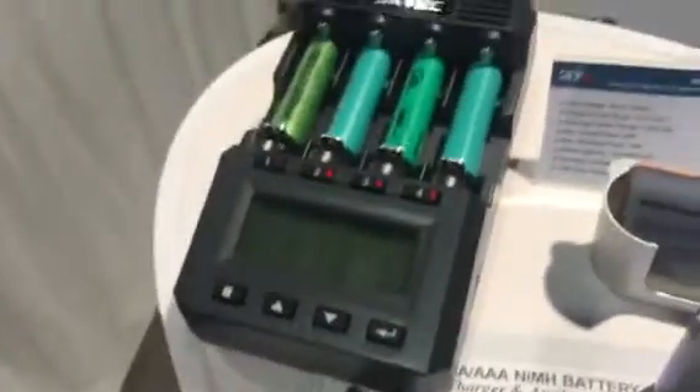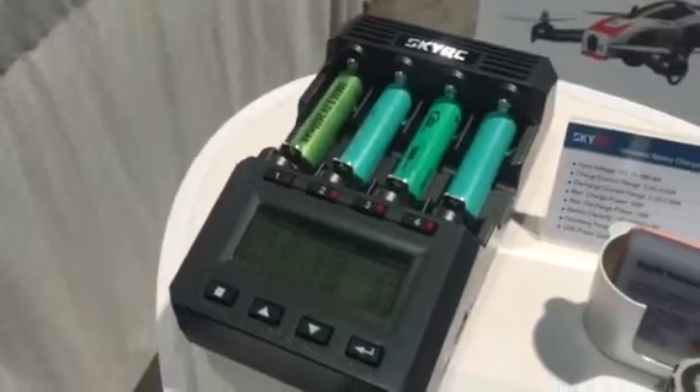These chargers retail for about $120, but what you'll save on this charger versus buying new batteries, it's definitely well worth it if you're a vaper.